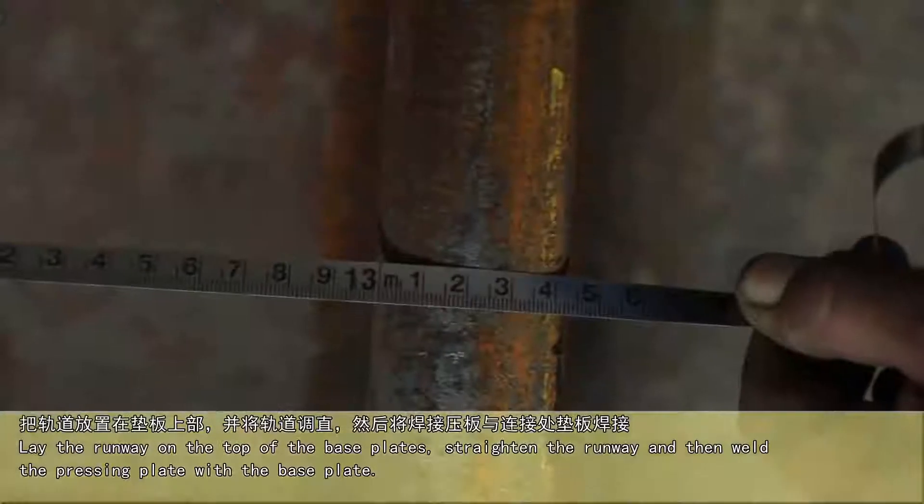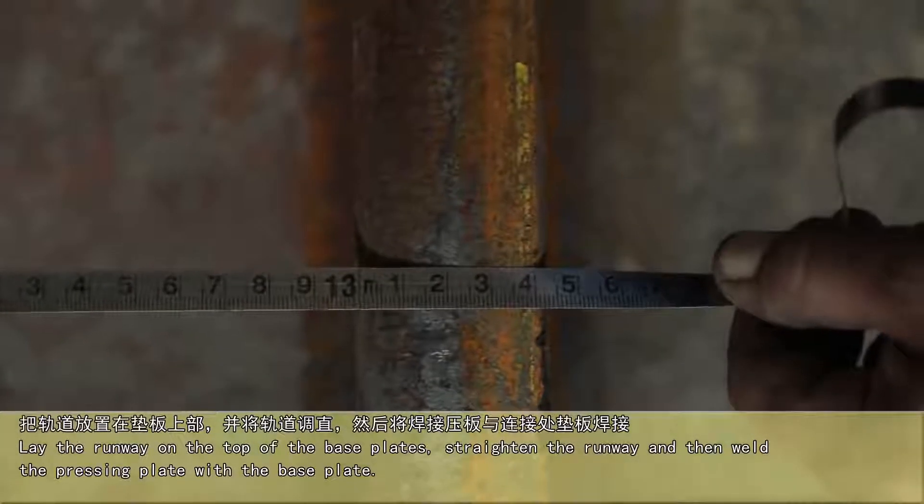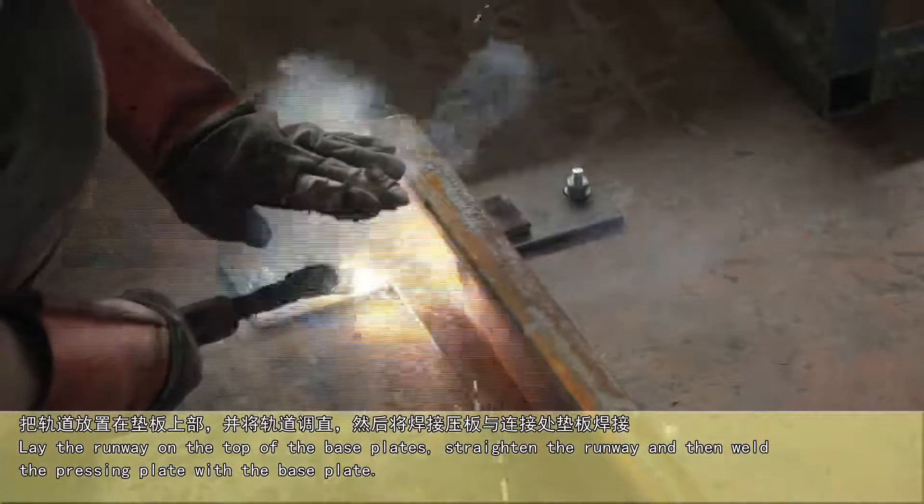Lay the runway on the top of the base plate, straighten the runway, and then weld the pressing plate with the base plate.